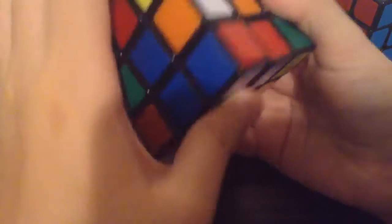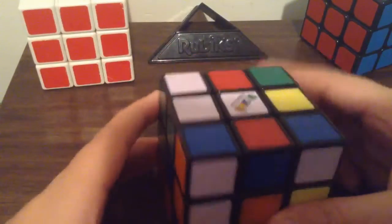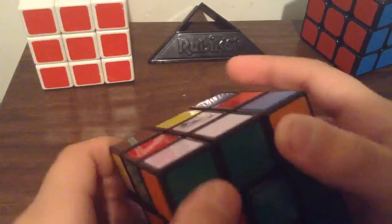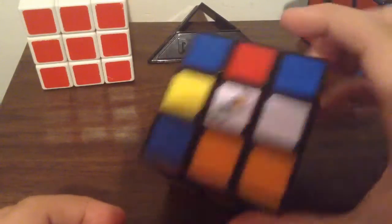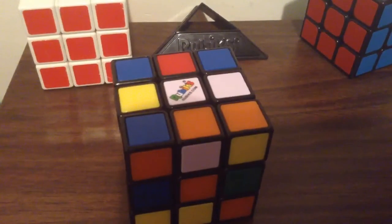I'm going to do a solve on this, just mix it up. Once again I will be recording the desktop. You can't twist the corners. Let me just set up the timer — okay, let me start recording first.